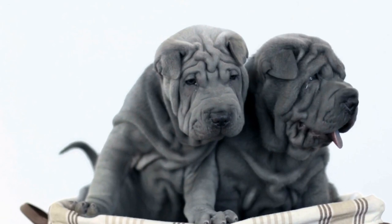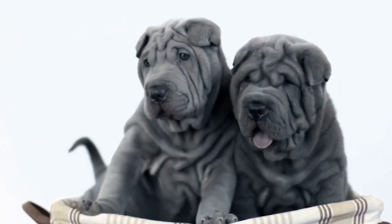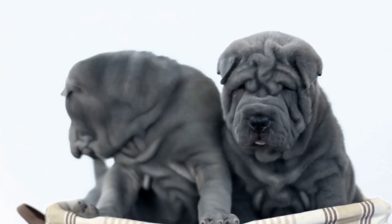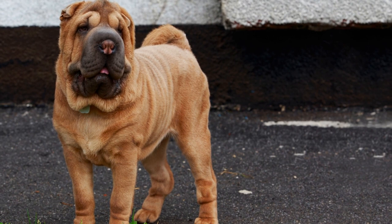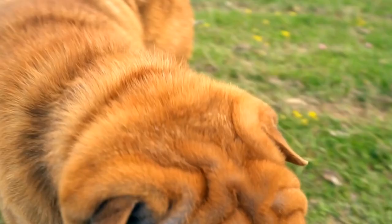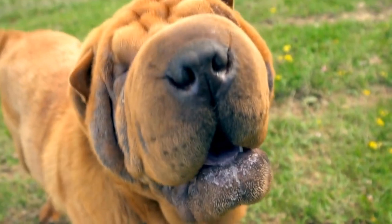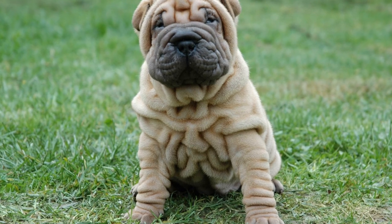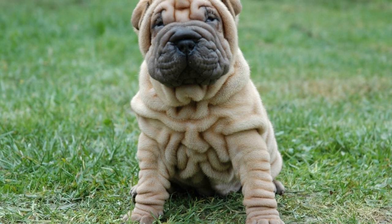6. Interactive puzzle toys. Mental stimulation is equally important for Chinese Shar-Pei dogs as physical exercise. Invest in interactive puzzle toys that require them to work for their treats or toys. These toys engage their problem-solving skills and keep them mentally stimulated. Hide treats and toys or use puzzle feeders to make mealtime an interactive and mentally challenging activity.